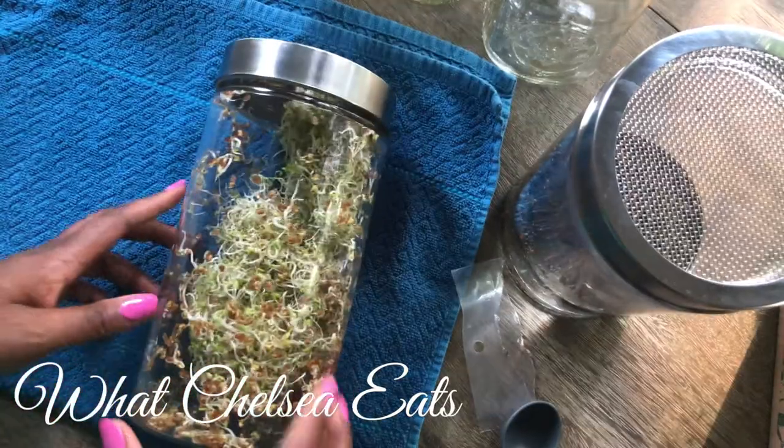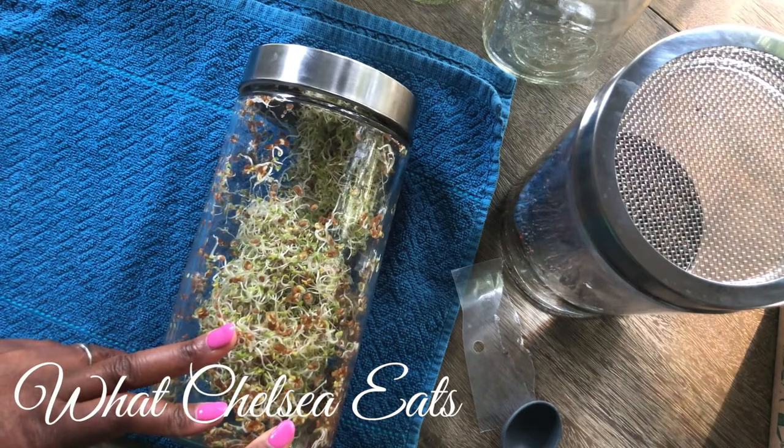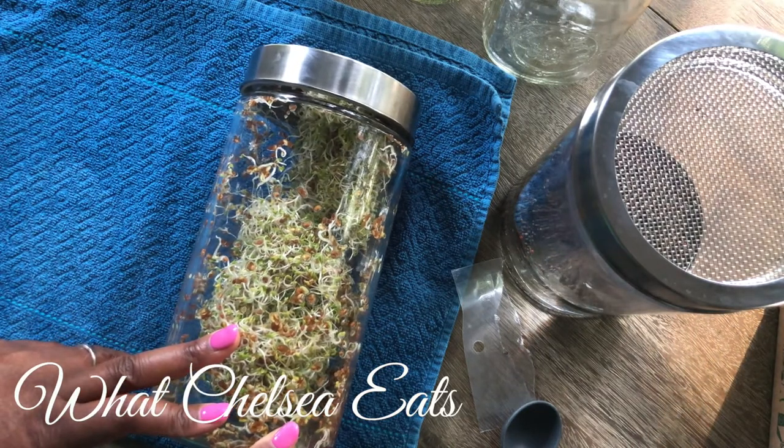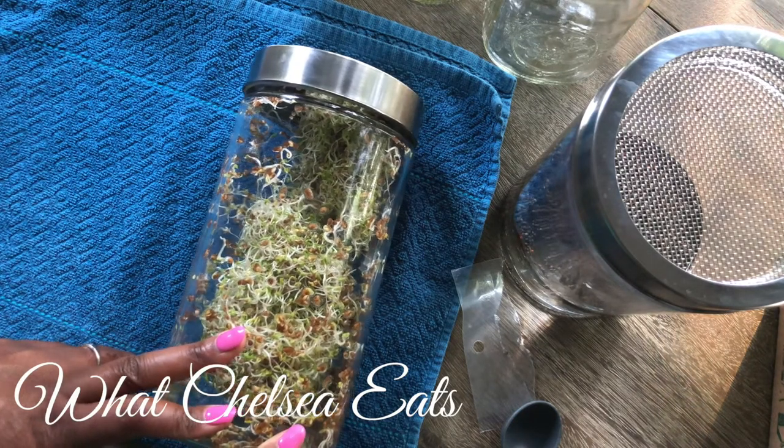They last for about a week in the refrigerator. What I tend to do is, if I'm not eating a lot of them in my salads, I'll shove them in my smoothies so that they don't go bad.